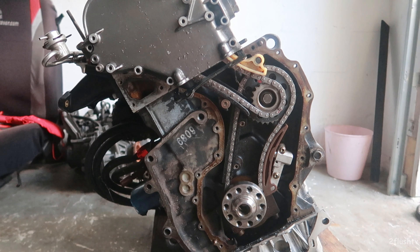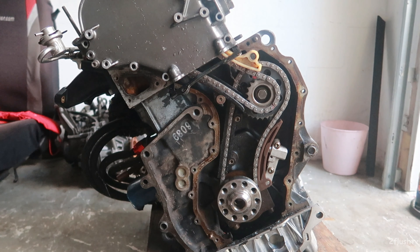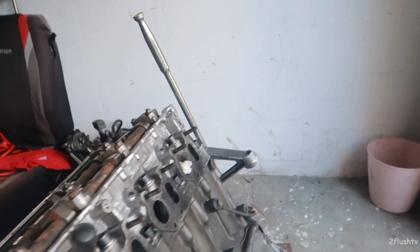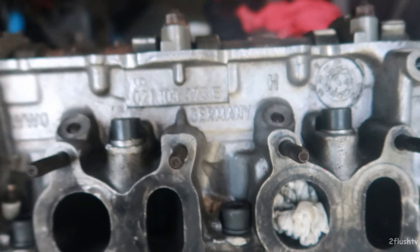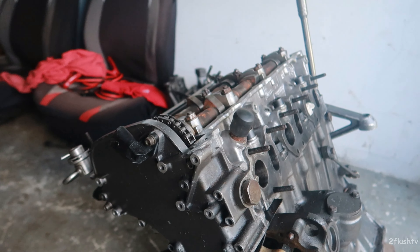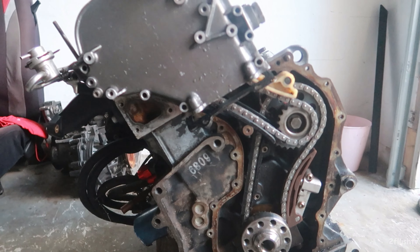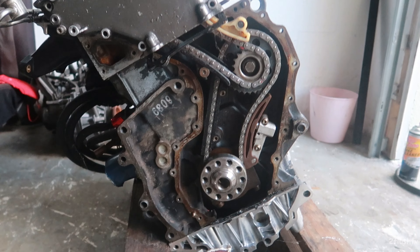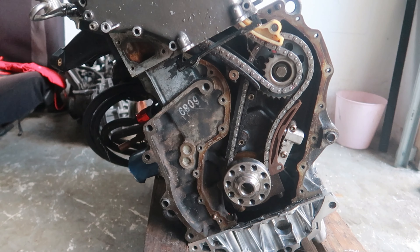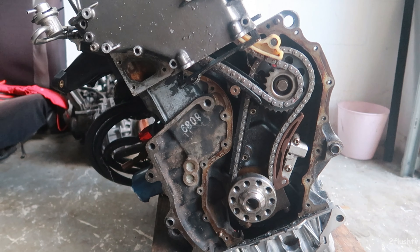So last time we were here I got this thing pretty much in time. I had Candid look at it and he said everything pretty much looked good. He did some tests himself, closed the holes up, and one of the pieces right there shot out of it. I'll link that video up in the top right or down in the description. I'm pretty sure we got this thing timed, so I'm just going to go ahead and turn it a couple times to make sure everything lines back up before I put the flywheel back on.